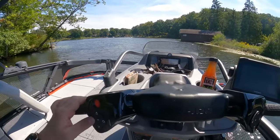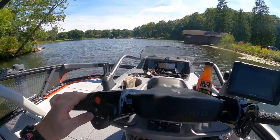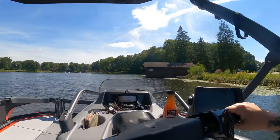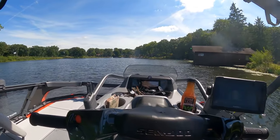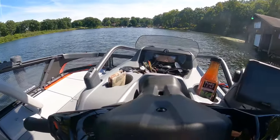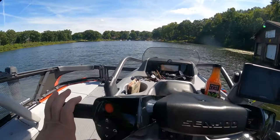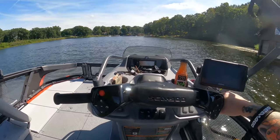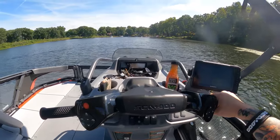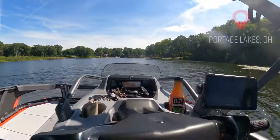Give yourself throttle, and as you start to see the boat level out, go ahead and put those trim tabs up. You're going to need to play with them to see what's safest for you. You don't necessarily need to go all the way to the very top - I'm usually about one or two clicks from the top, depending on the weight and the chop of the water. Play with your trim tabs for safe and accurate boating - very important.